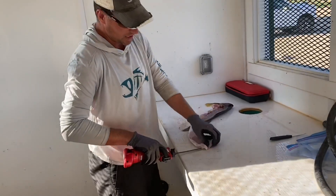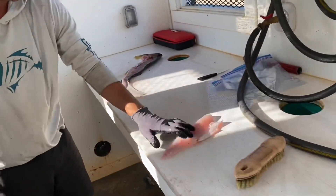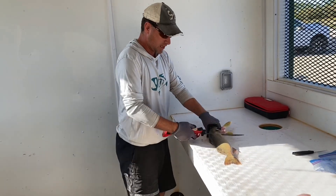Now we leave one inch of skin, just like that. We have our nice fillet there. Number one.